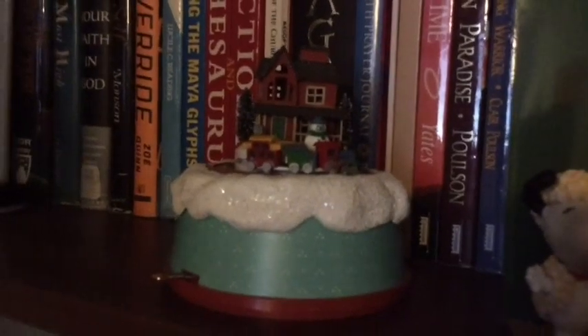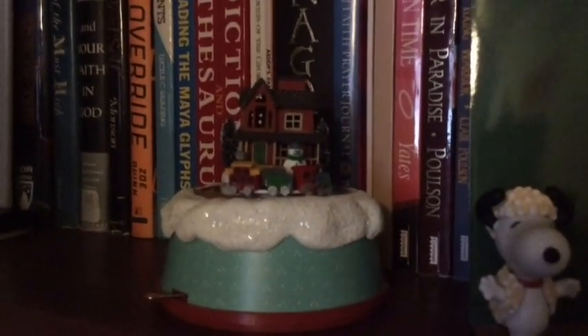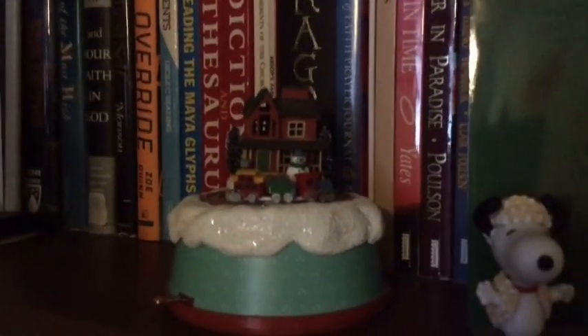Right here I'm pretty sure this was also a keepsake from my Nanny. It also plays music and when the music is playing the train actually goes around the house. It's really little — here's my hand touching it just to show you how small it is. It's a really cute piece and I've just kept it because why not.